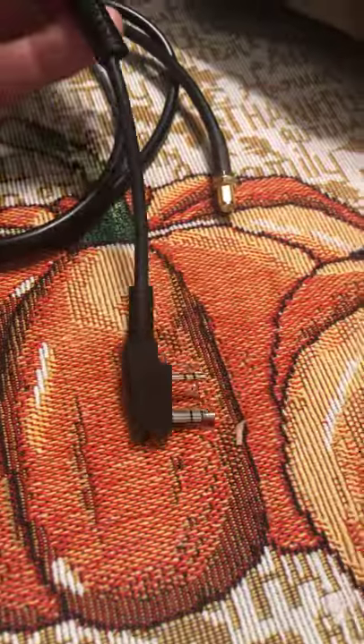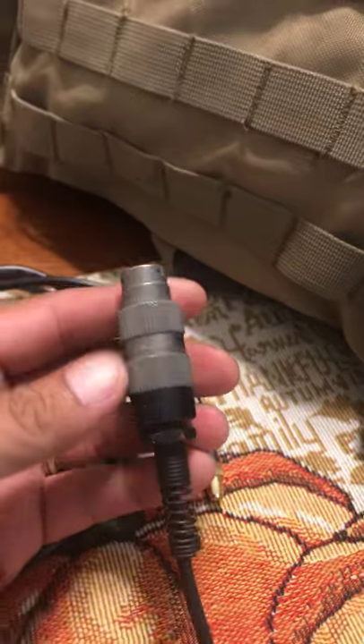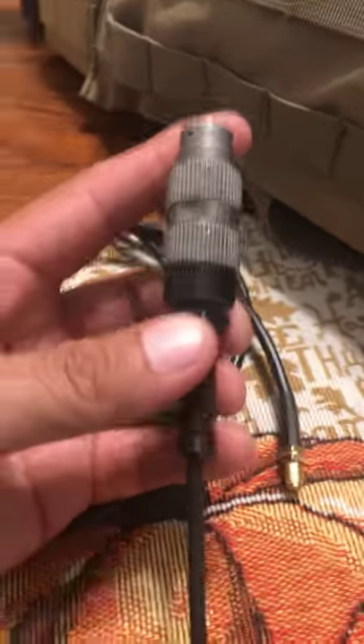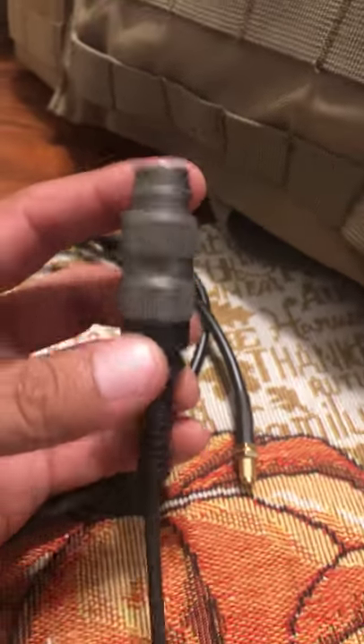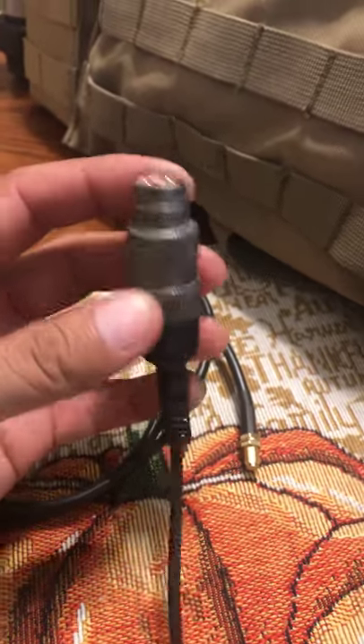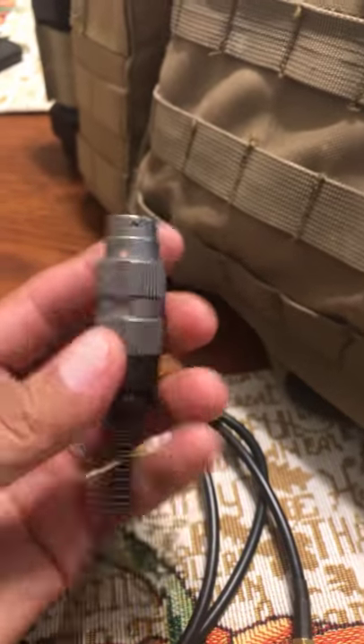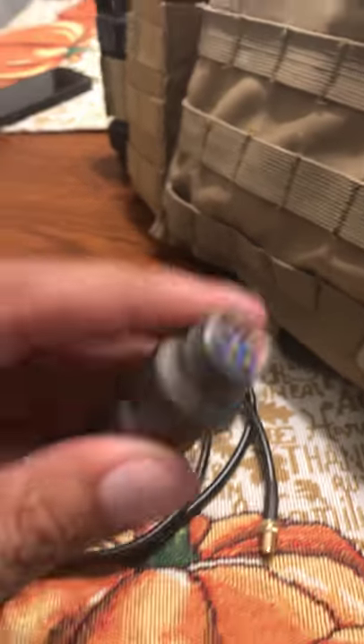And then this adapter here — the 6-pin connector to the Kenwood adapter — I bought this from eBay. You could also get it from a guy from China called JK Army. If you want to use your real Peltor headset, you're going to need one of these. You can't use Z-Tactical PTTs because you're not going to hear anything.